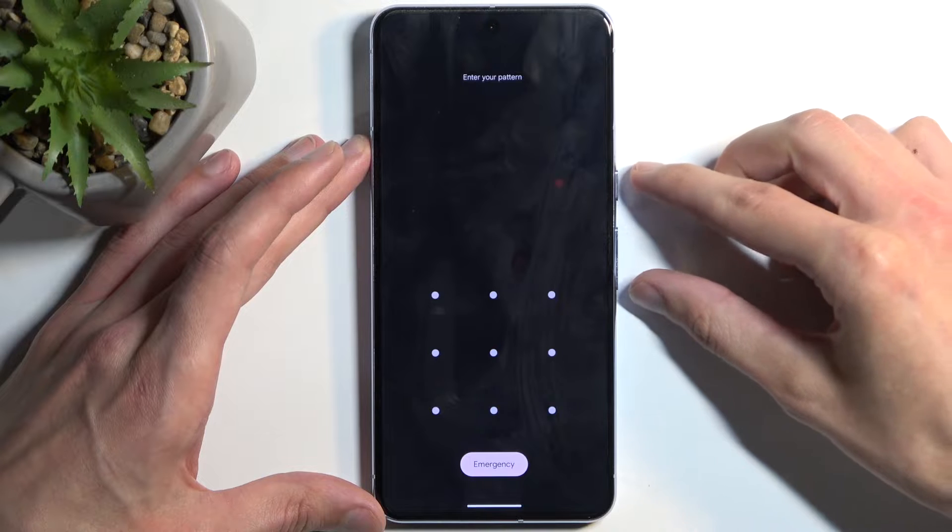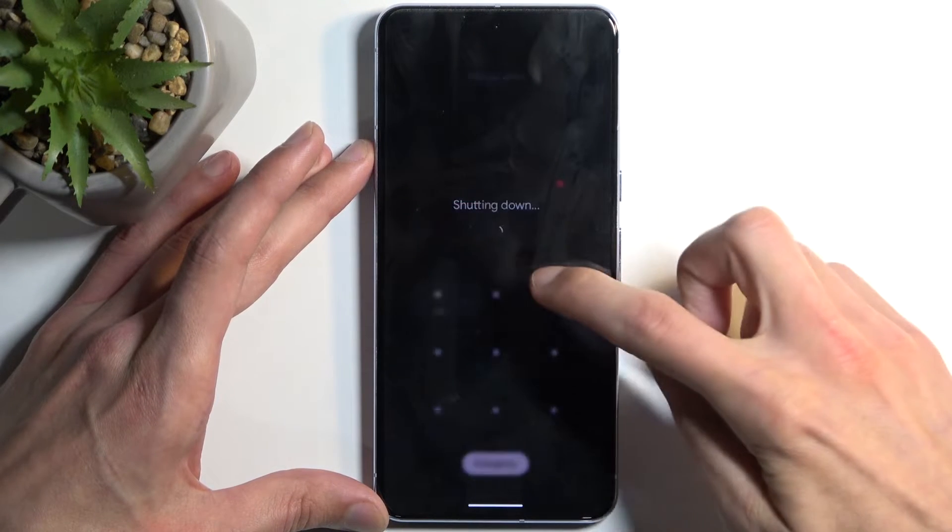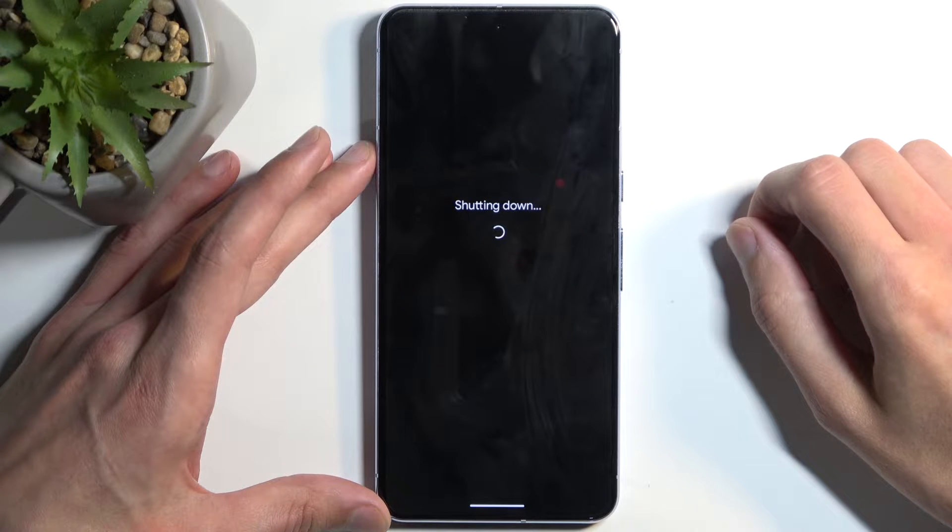From here, I'm going to begin by turning off the device. Press the power button and volume up and select power off. The device will turn off.